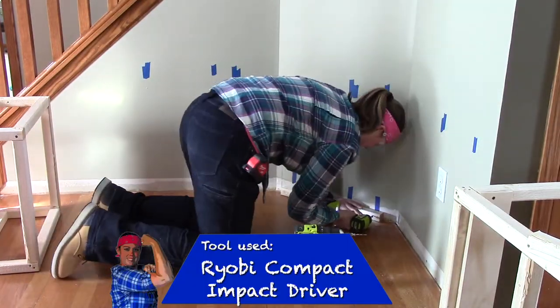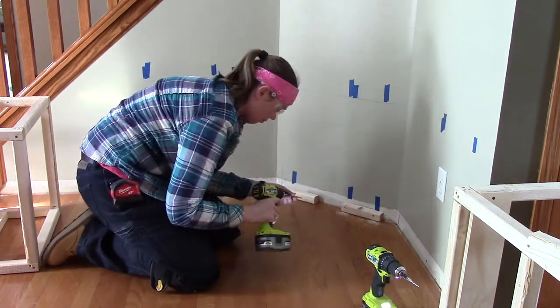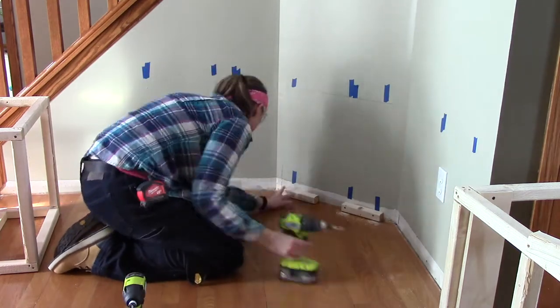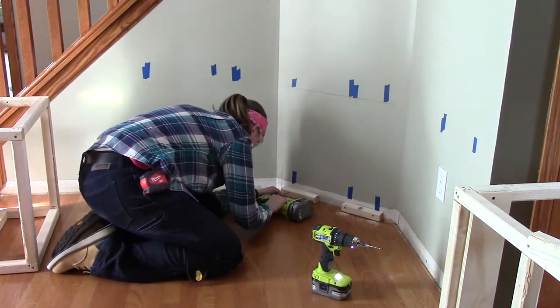You may notice that I'm using scrap pieces and fastening those to the wall in the corner. It's a lot easier using these pieces to help support the flooring and the top, and building its own frame with that corner shape.